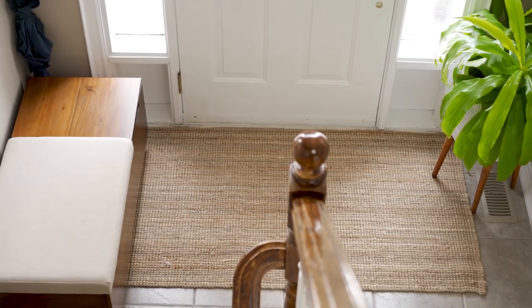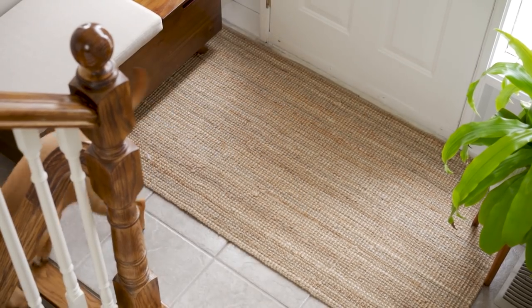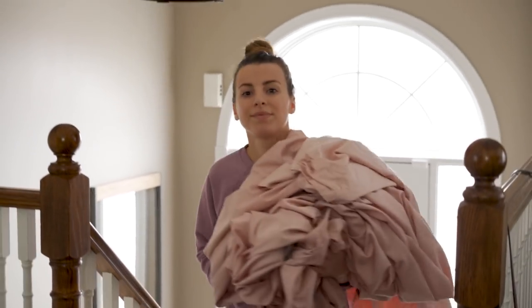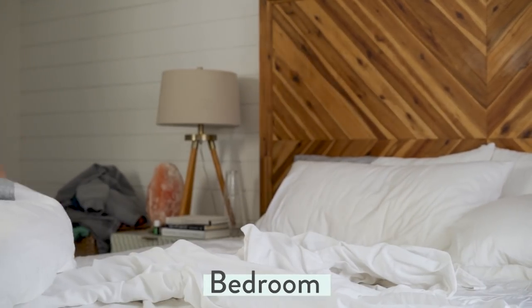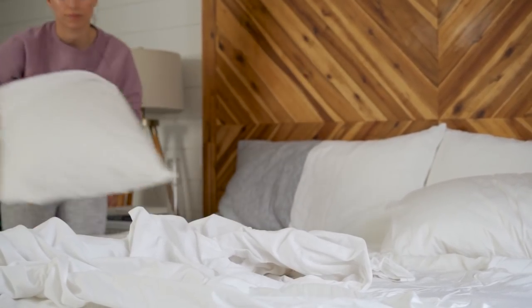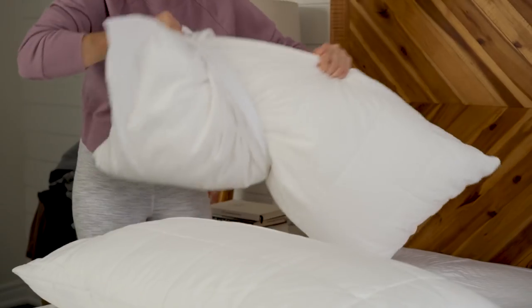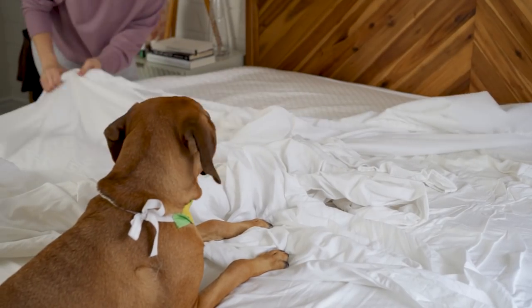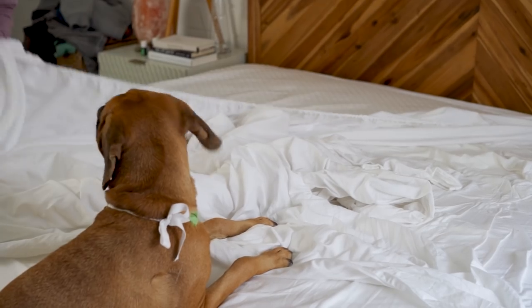Next on the list is the bedroom. I just finished washing our new bed sheets so I'm stripping the bed and taking off the current white sheets — I just want to switch it up. I love white sheets because you can wash them in hot water to get out any stains or bleach them if needed, but I wanted something a little more springy. Cashew always likes to get on the bed every time I'm trying to make it or wash it — she's always curious about what's happening.